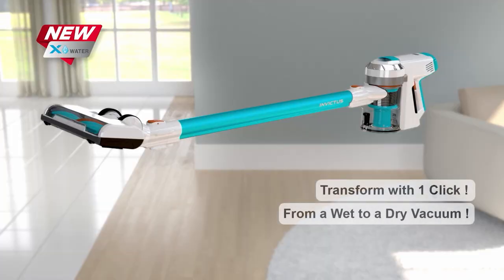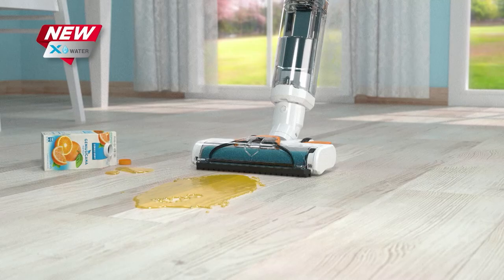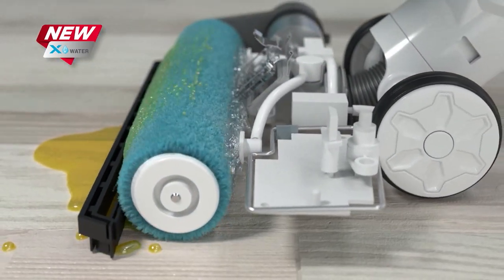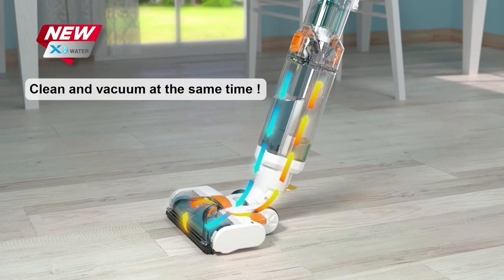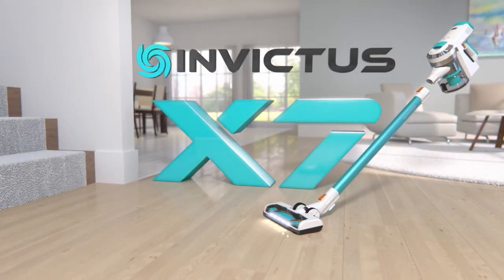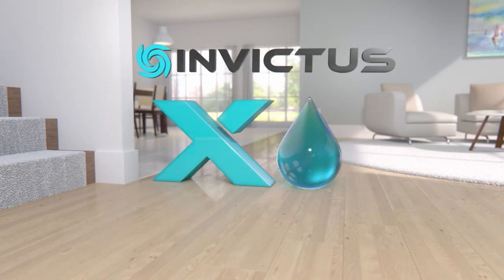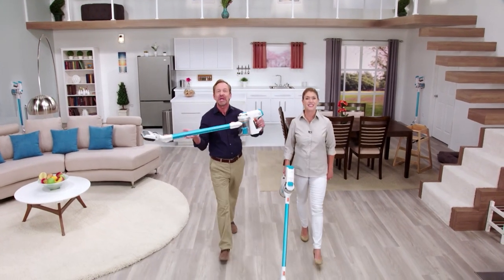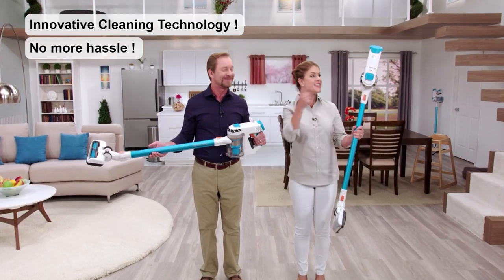And because it's made by Genius, you know there's still more. Now you can turn your X7 into a wet vac with just a single click, to make wet messes all around your home a thing of the past. It cleans and sucks up messes at the same time, all with the power of clean water. You can even refresh your carpets whenever you want. That's versatility you can only find with the all-new Invictus X7 with the brand new X-Water. Cut the cord and put the power of Invictus in your hands — it's tomorrow's cleaning technology that you can use to make your life easier today.